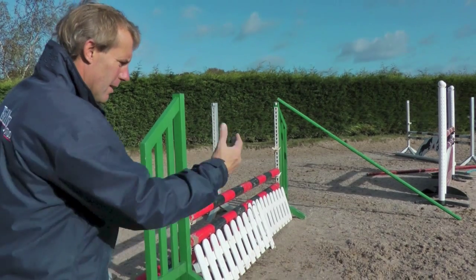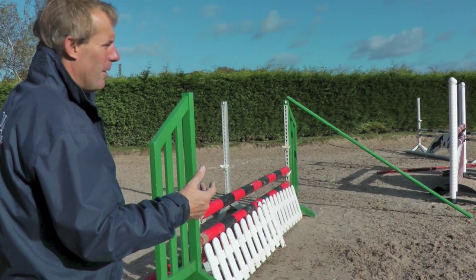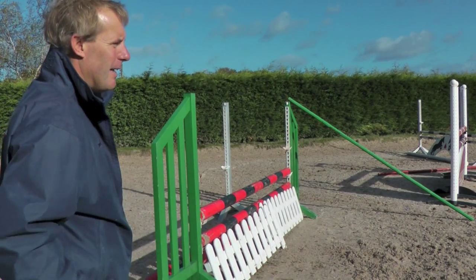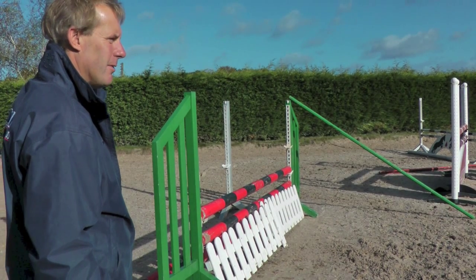The most important thing is that at the end of that, on the flat, she's starting to work in a nice outline. When we start to jump a little bit, I don't want Spen to be trying to ask for too much of an outline. I want the mare to be in self-carriage and carrying herself, so it's more important that she stays in front of the leg and carries herself.